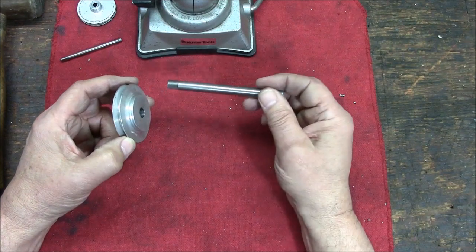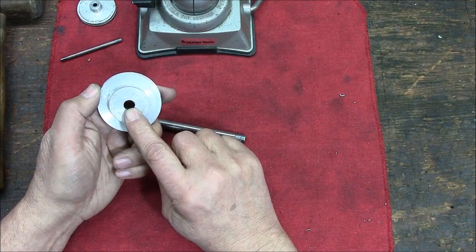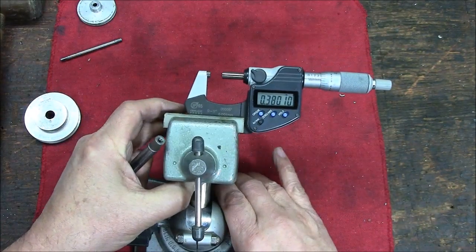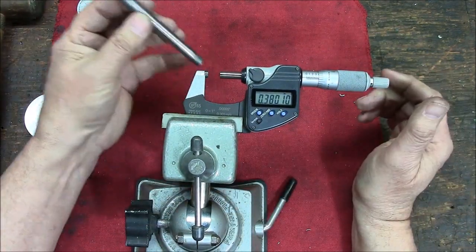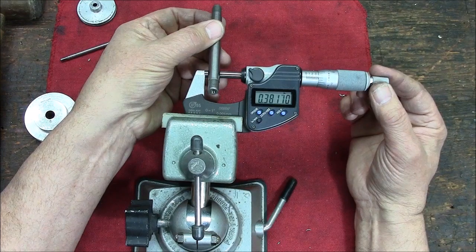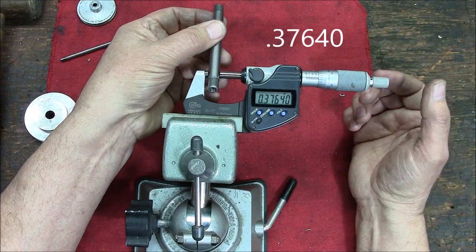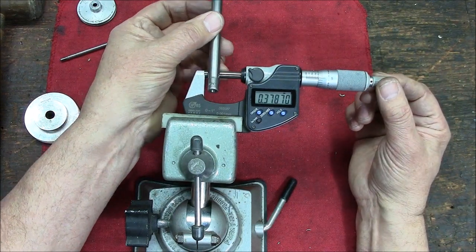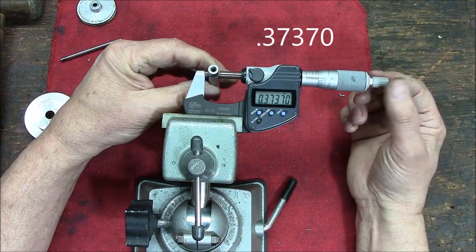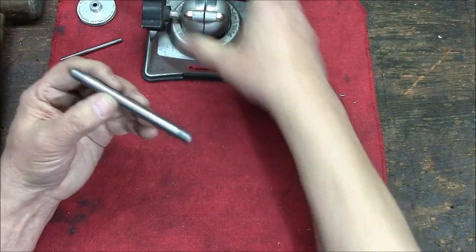This is a 3/8-inch hole that is 0.3750. Here's my micrometer — you can see on this end it's 3.764, and on this end it's 3.373. So we're talking just a couple thousandths of taper on this.